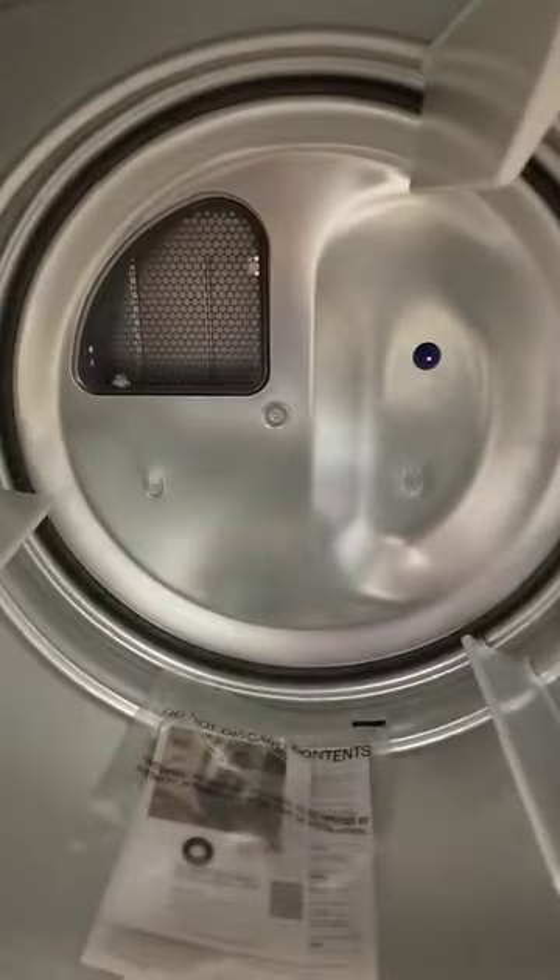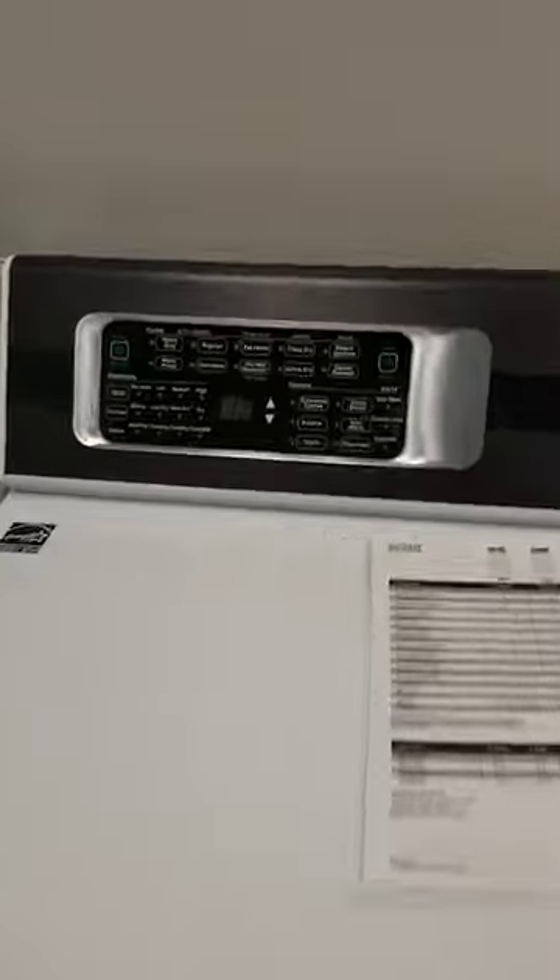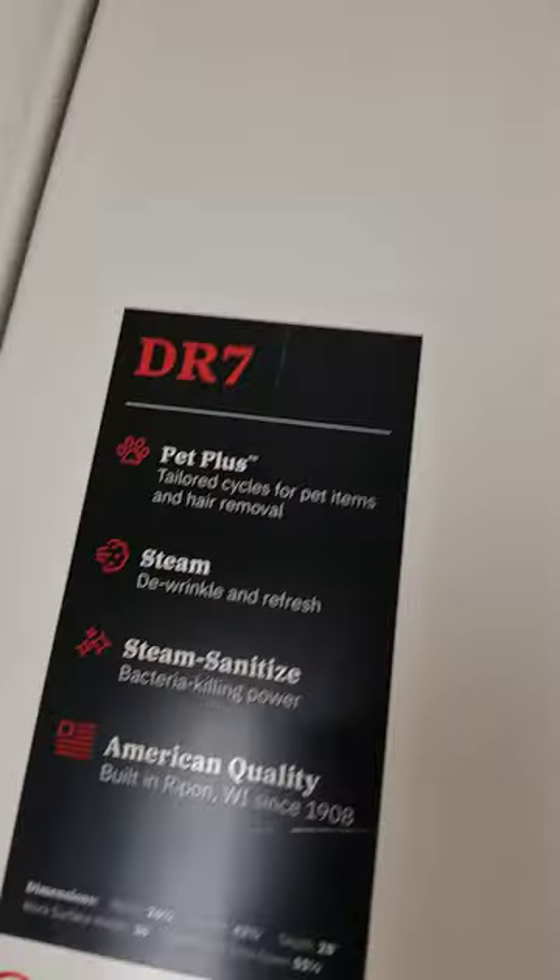Most technicians are telling me that new heat pack is junk. Unfortunately, Speed Queen hasn't resolved this yet. You're going to have it also on the DR7.